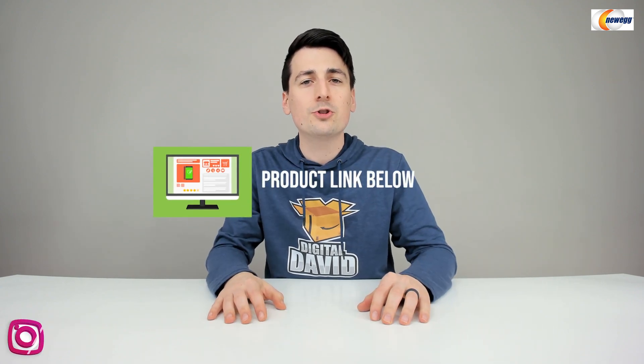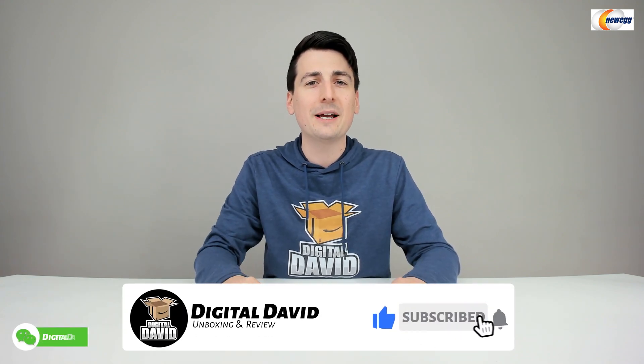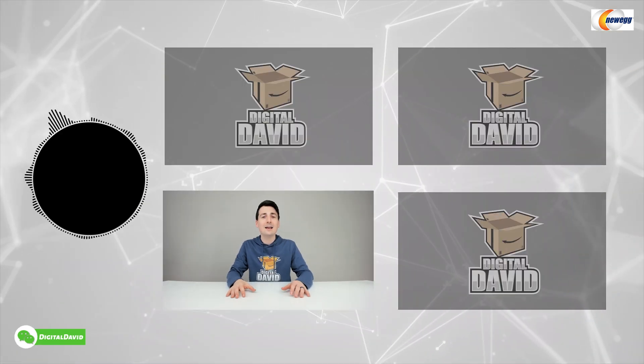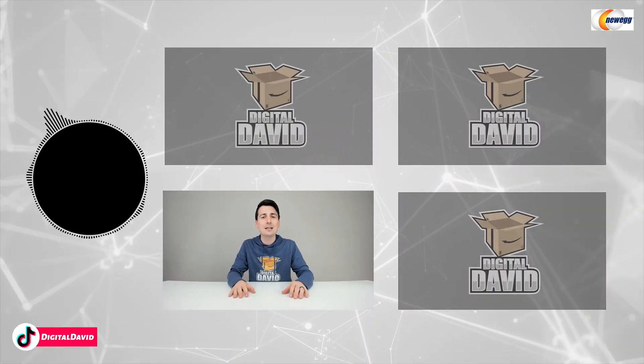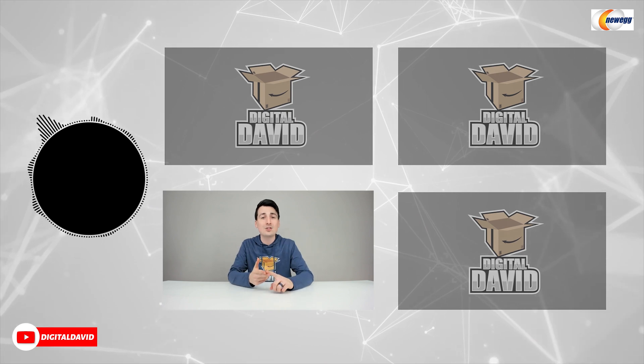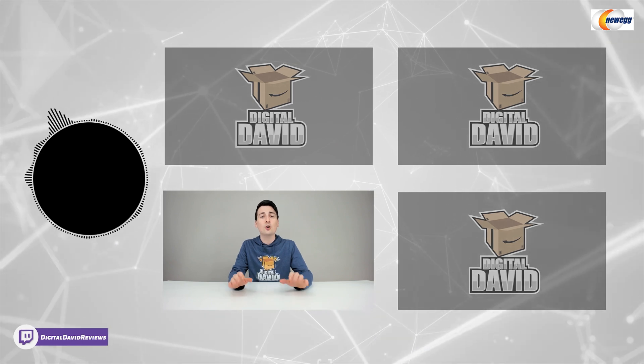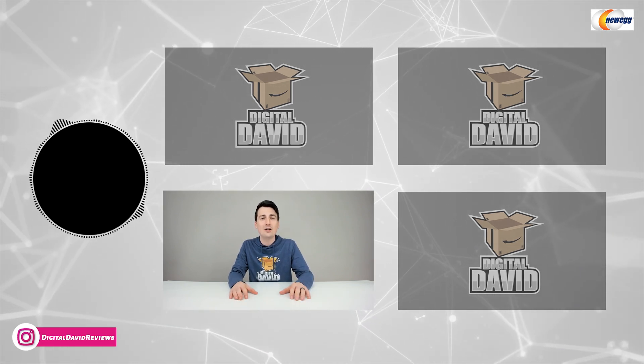Well, that concludes our video. Thank you so much for watching. Don't forget the product link will be in the video description below — any purchase made through that link helps support our channel at no additional cost to you. We're really grateful for all of your support. Please hit that like button and subscribe to our channel — we have new content coming out daily. Give us a follow on Facebook, Twitter, Instagram, Twitch, TikTok, Discord, WeChat, check out our website, and join our free newsletter. Thank you guys so much and we can't wait to see you in the next video.